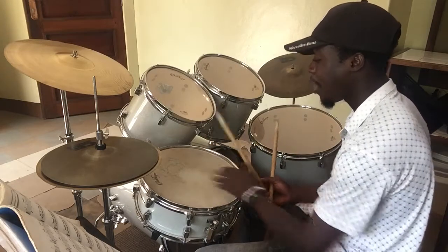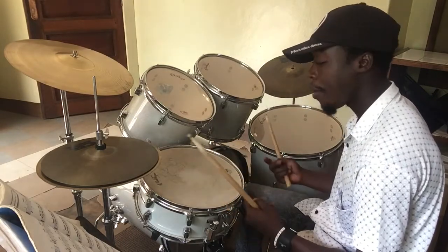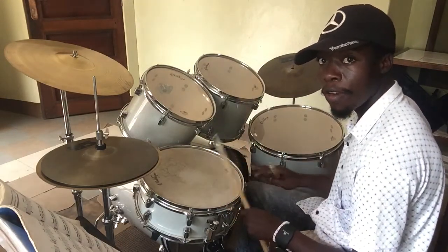Beat 2 — 4 notes are here. So if I play those 2 beats. Very quiet.